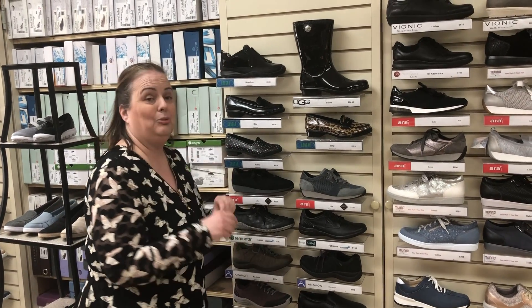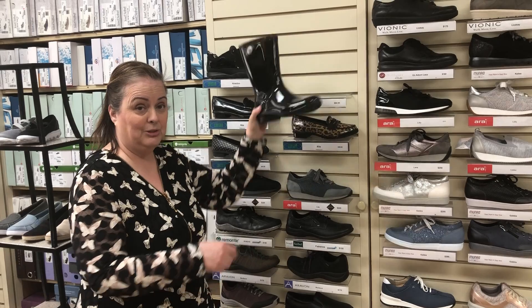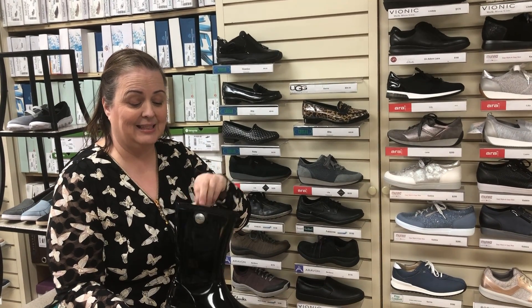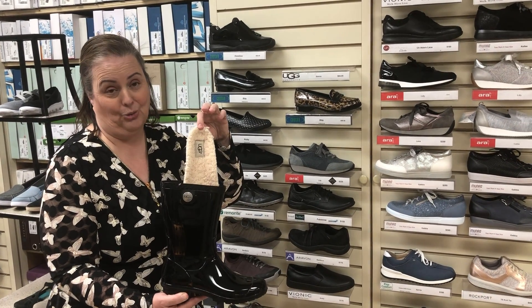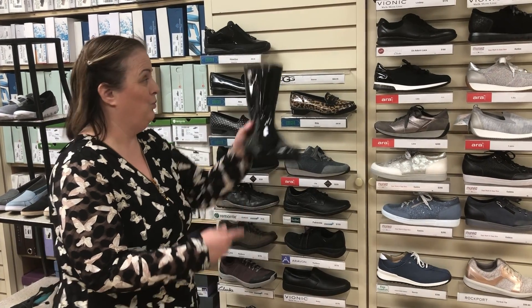For those that have a little bit more adventuresome in them, we do carry the Ugg Rain Boot called Sienna. What's nice about this is that it has that shearling insole to give you all the comfort you need as well as keeping your foot nice and warm and dry.